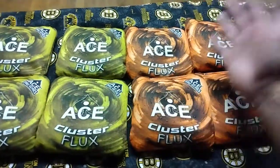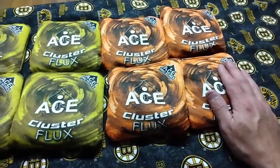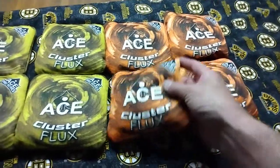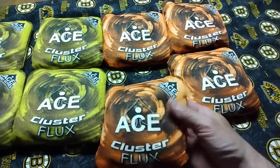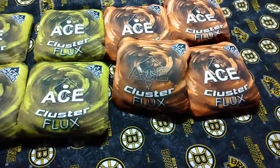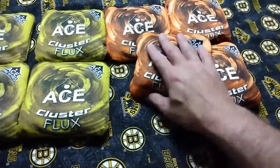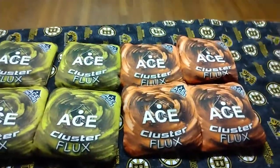I don't know why they came at different times, why they wouldn't ship them all together — maybe they were in different warehouses or something. But these are Slick and Stick Ace Pro Series Cluster Flux, on Amazon for $49.99. I would recommend you get them. They feel really nice. Have a good night.